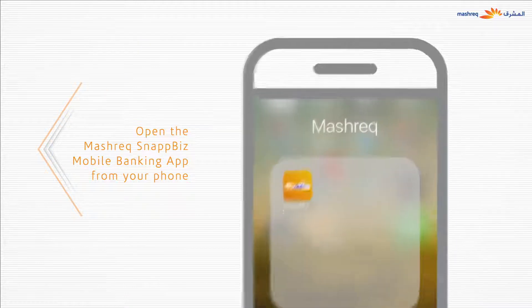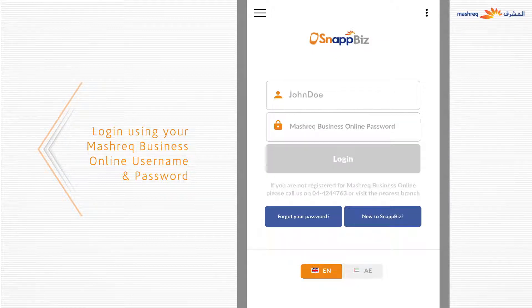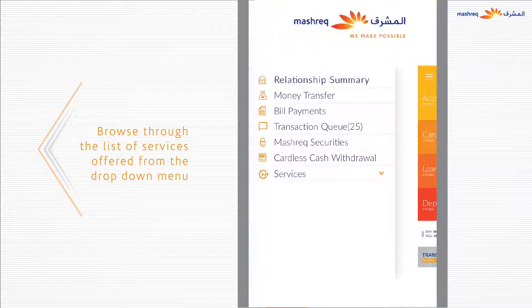Open the Meshrek Snapbiz mobile banking app from your phone. Log in using your registered Meshrek Business Online user ID and password. Once logged in, you can view your account details and browse through the list of services offered through Snapbiz from the menu.